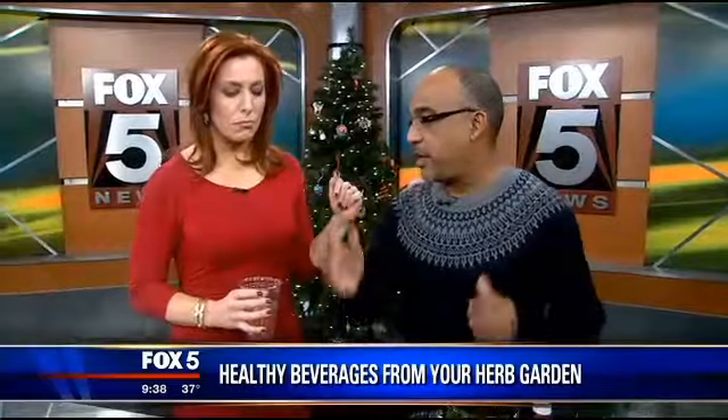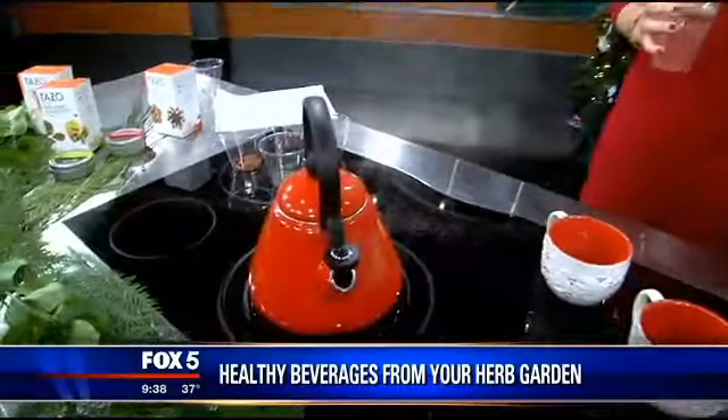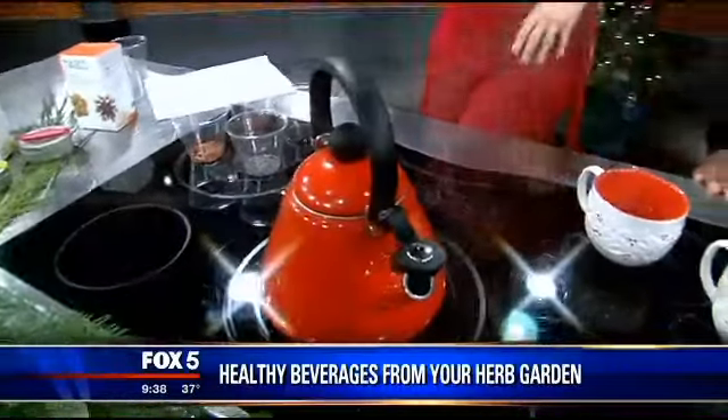Derek, thank you so much. Again, Derek Thomas — Thomas Landscapes — or follow at ThomasGardenGuy on Twitter for these and a lot of other great ideas. Thank you so much, and thank you for your inspiration, Sarah. Happy holidays. I love that I've inspired you, and you always inspire me to get out in the garden. Thanks so much, Derek. We'll be right back.